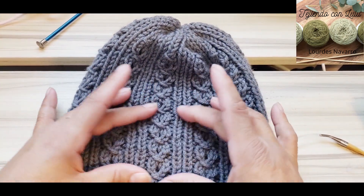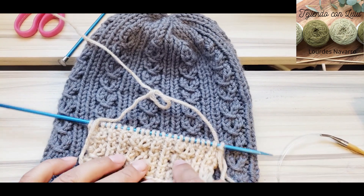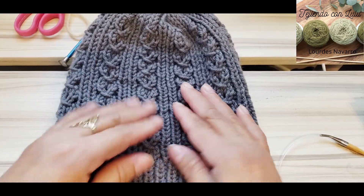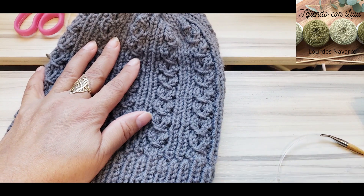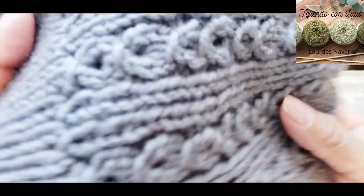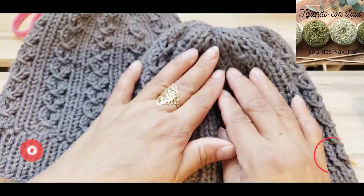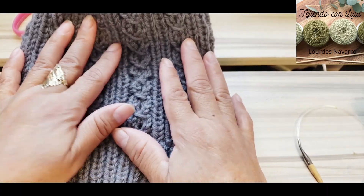En el video anterior te enseñé a hacer esta puntada en dos agujas — es la misma puntada, pero con agujas normales de ida y vuelta. En esta ocasión te voy a enseñar cómo tejer este hermoso gorro usando la técnica con agujas circulares. Es muy fácil y muy bonita; la puedes realizar cuantas veces quieras. Yo ya he hecho una variedad de gorros con la misma puntada, y lo mejor es que no se notan las uniones — la terminación queda perfecta. Lo decoras con un pompón, le pones tu etiqueta, y el trabajo te queda especial.